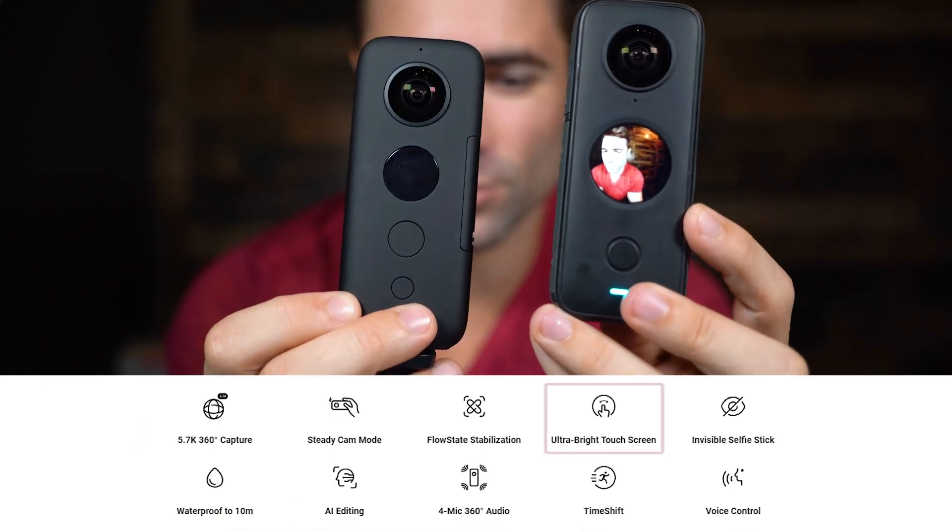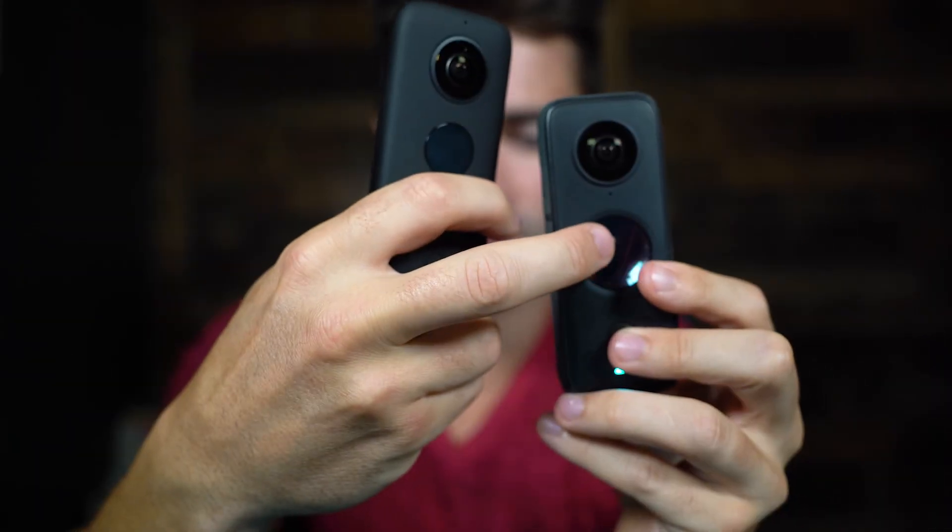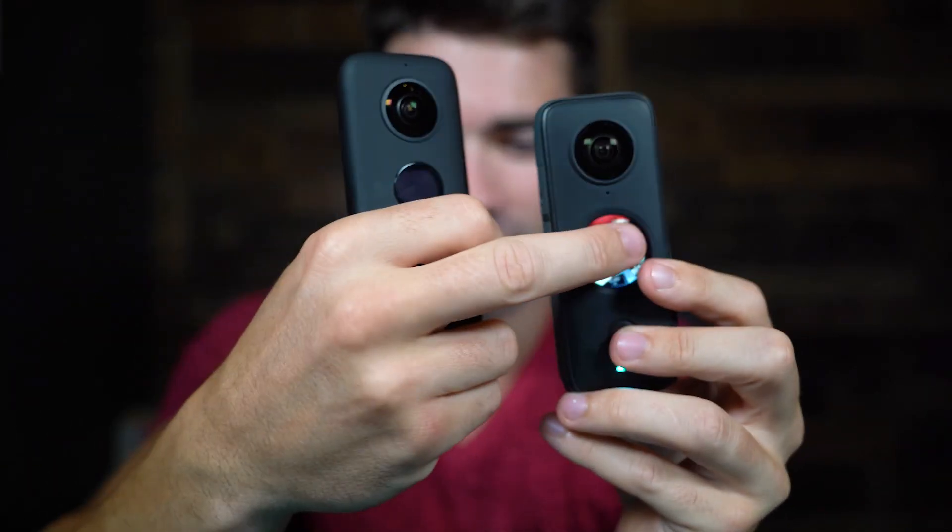The next feature is a big improvement over the 1X: the ultra bright touch screen. The original 1X just had an OLED display, but the 1X2 has this sweet display — you can turn the camera around to see yourself, and it's super bright even in bright sunlight. You can swipe through it to see your footage, delete footage if you run out of space, and change all the settings on the touch screen instead of navigating with buttons, which was super annoying on the 1X.